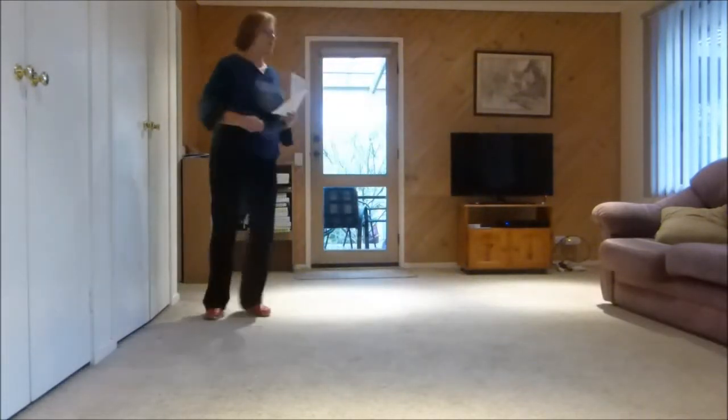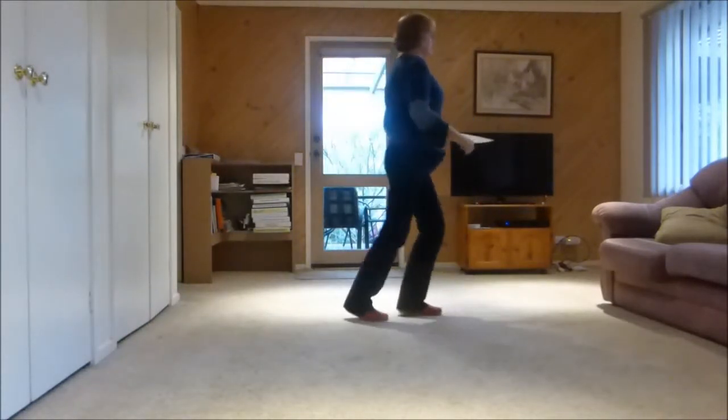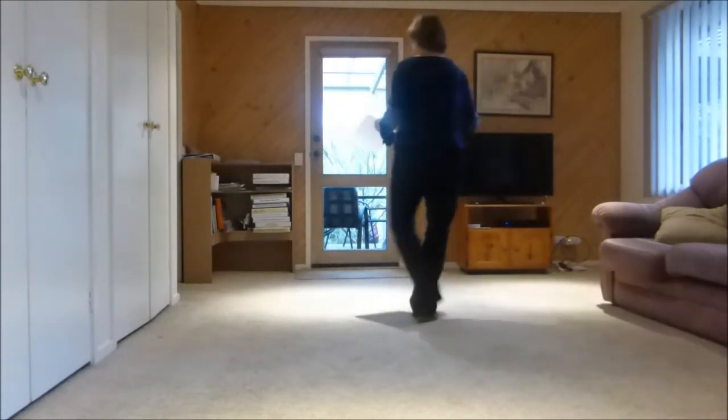Walk, walk, step half pivot step, full turn triple, rock rocking chair and forward hook, back kick, back hook, quarter step, vine and touch, vine and touch.